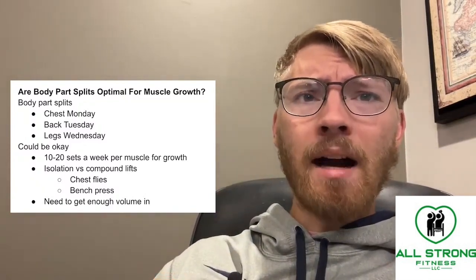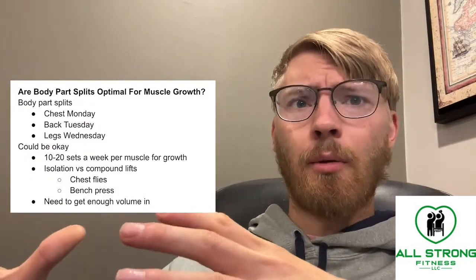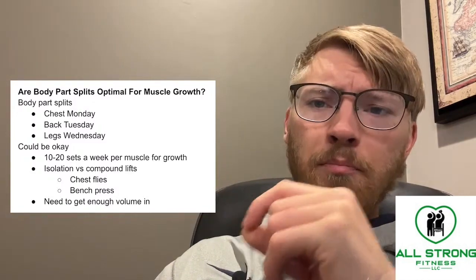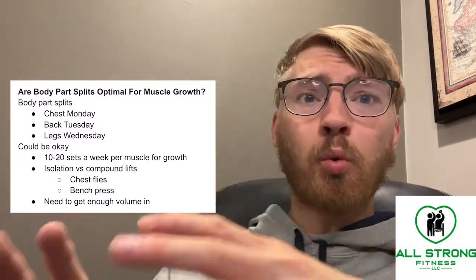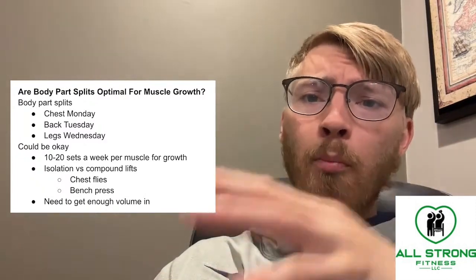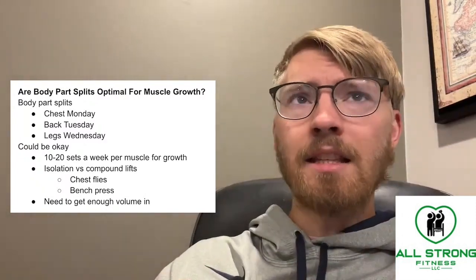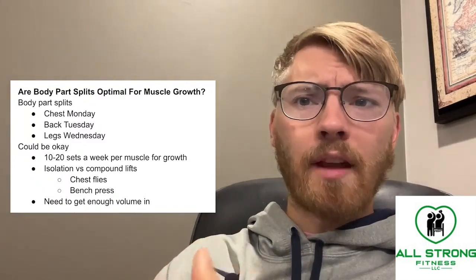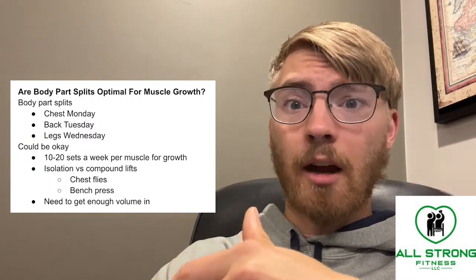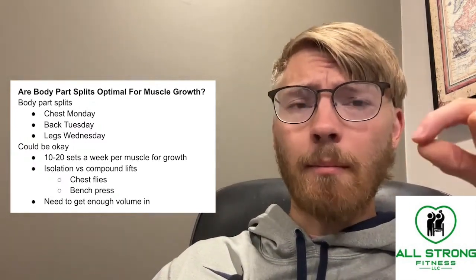Body part splits can be okay for muscle growth. When it comes to building the most amount of muscle, we need about 10 to 20 sets a week per muscle for growth. 10 sets is of course going to be the minimum. If you are a more advanced lifter, you're probably going to need upwards of 20 sets per week of that muscle to grow.